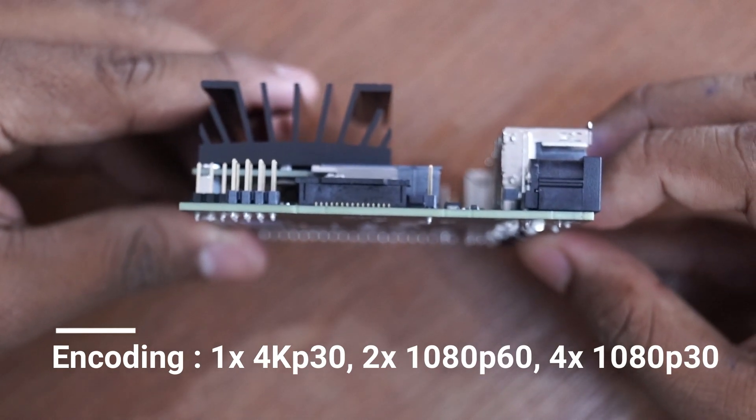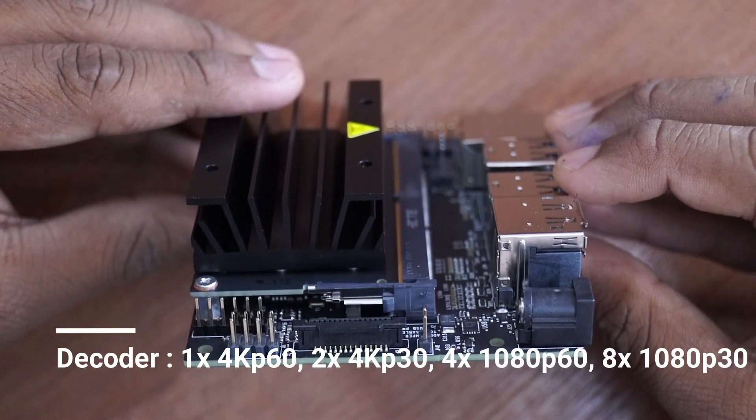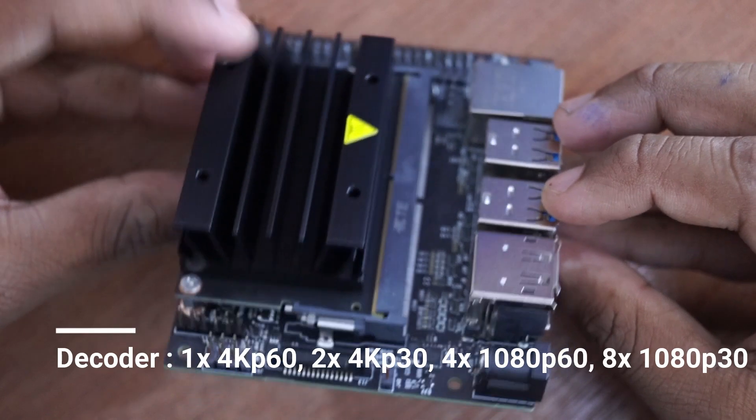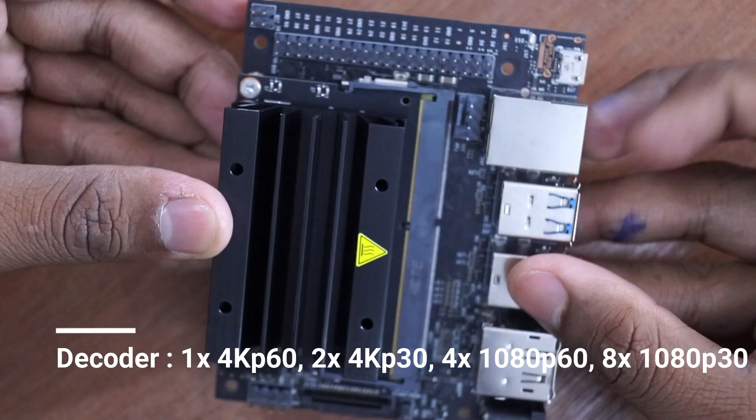It also has a decoder which can decode 1 4K video at 60 FPS, 2 4K videos at 30 FPS, 4 Full HD at 60 FPS, and 8 Full HD at 30 FPS.